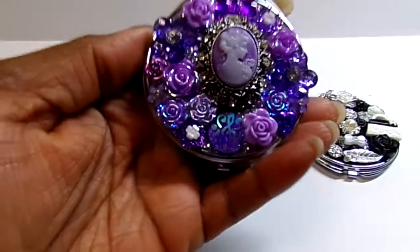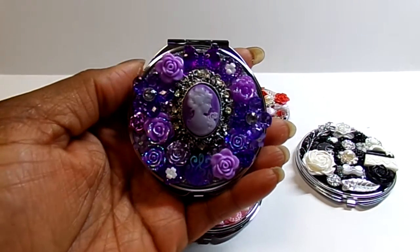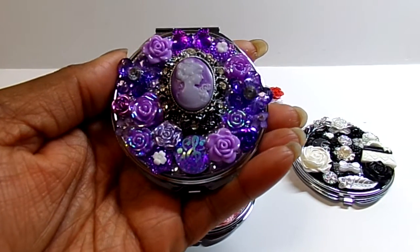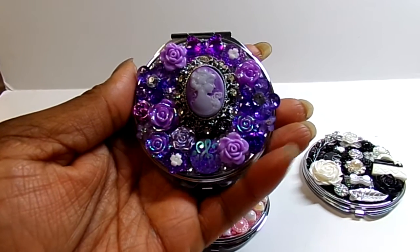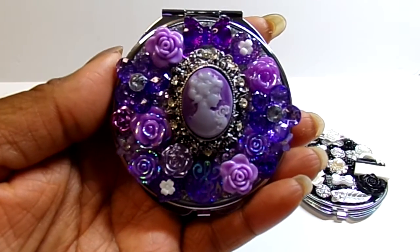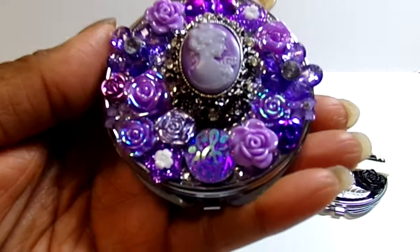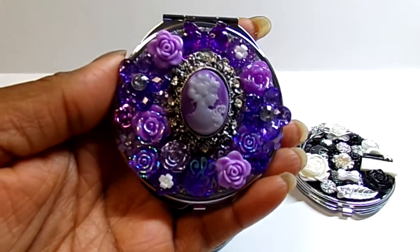I did a purple one, although it looks blue here on my screen. Hopefully it will come out really the right color on yours. But it is all kind of shades of lavender. I used a cameo brooch in the center and then just added different resin pieces all around. So that is the purple one.